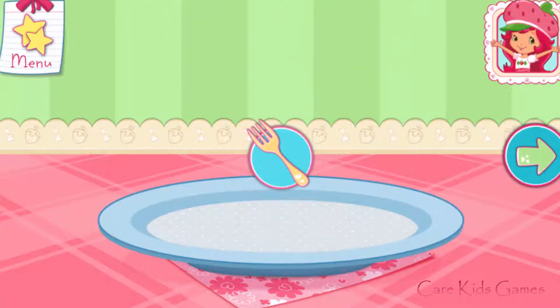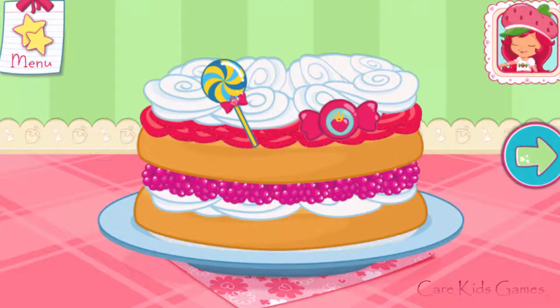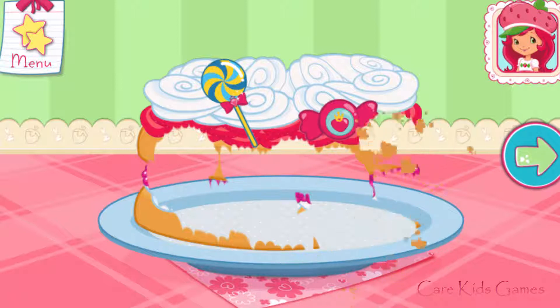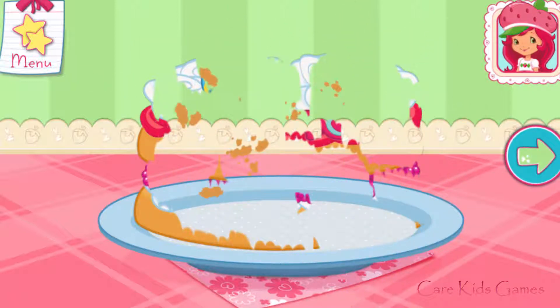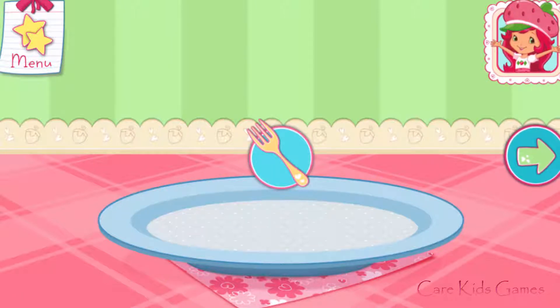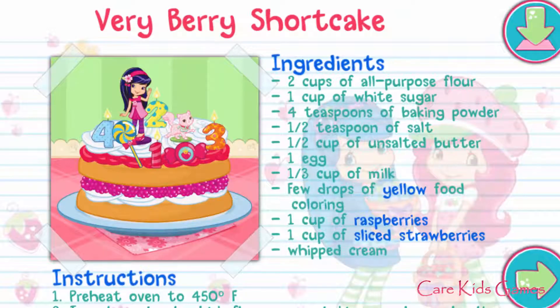Whenever you're ready, let's go choose our next dessert to bake! And you just created this very special recipe! Don't forget to save it so you can make it at home!